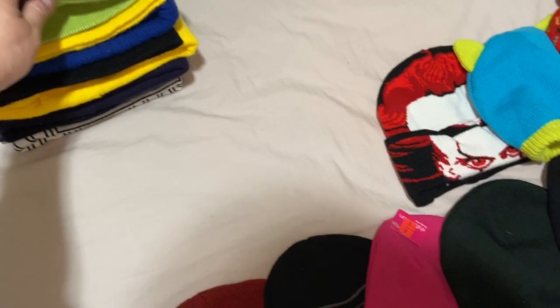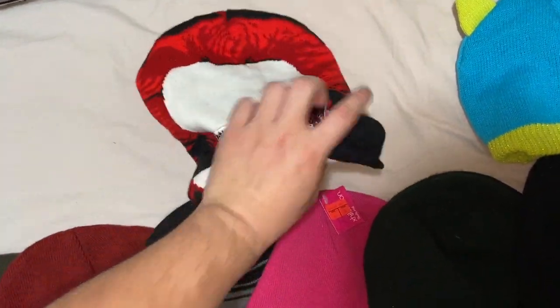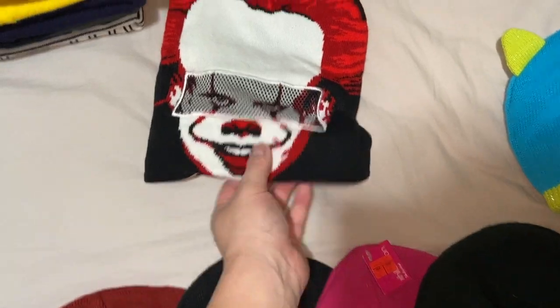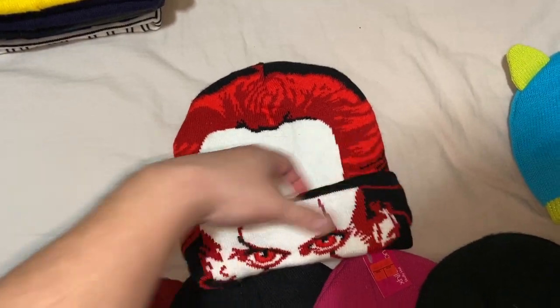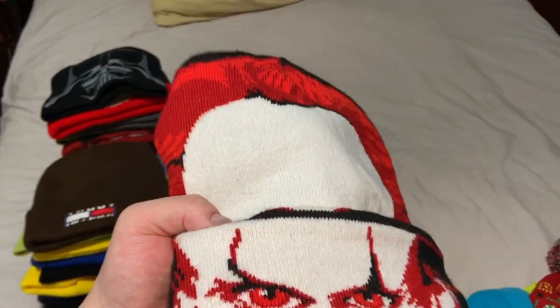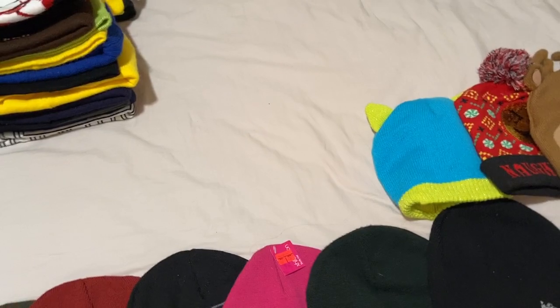This beanie is from IT Chapter Two. I bought it at Five Below for five bucks and wore it when I went with my friends to see IT Chapter Two at the AMC theater. I haven't really worn it much since.